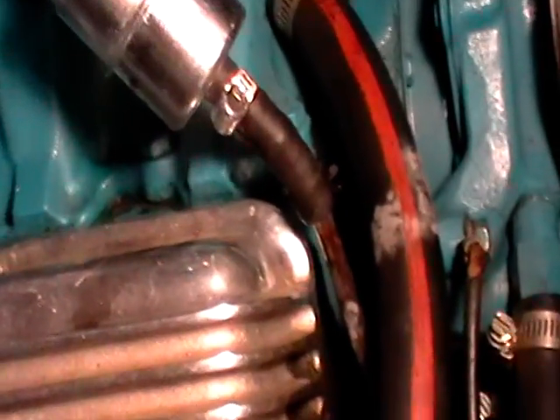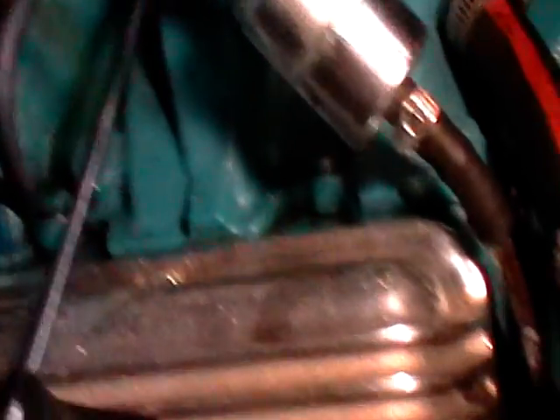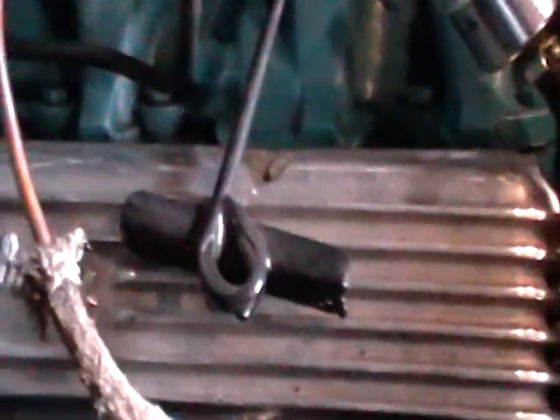Now what we are doing is tightening up the valve covers because we noticed some leaking going on. I have already done the other side. I noticed they were loose, and now we are going to go ahead and put some torque on the valve cover bolts. That one is pretty loose.